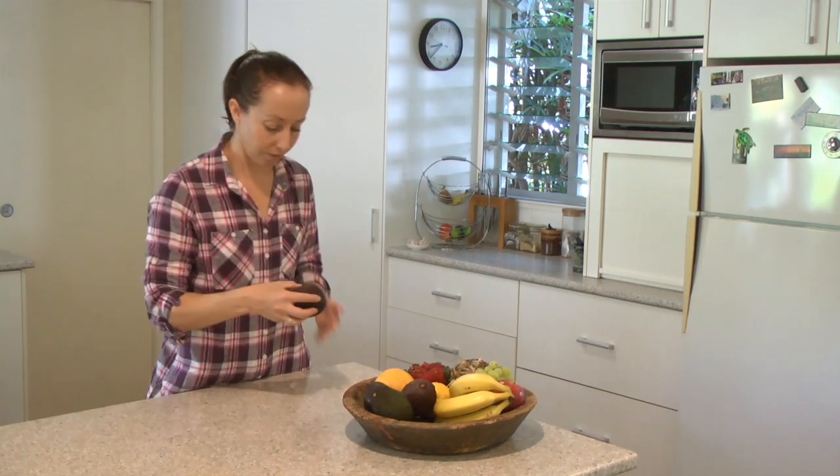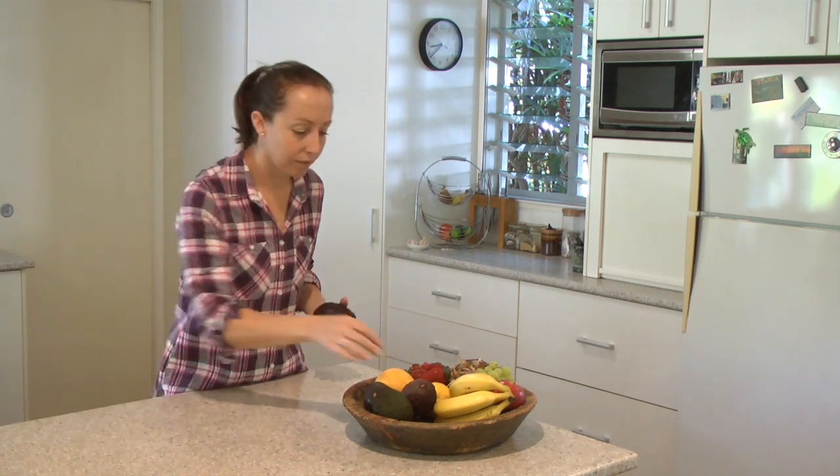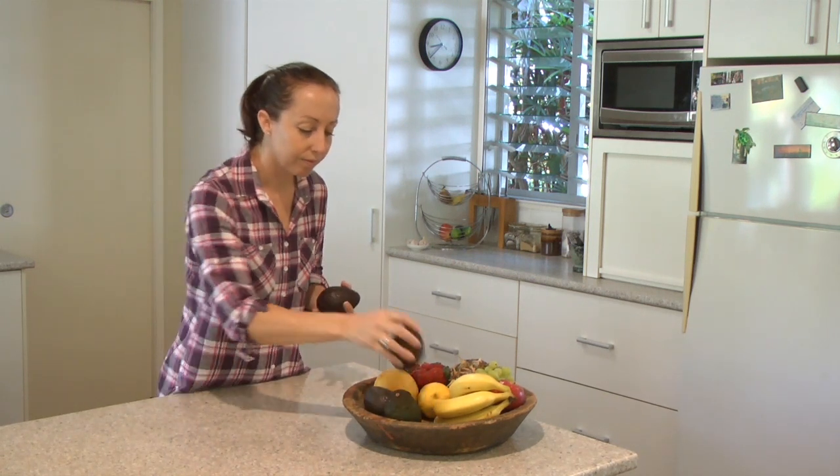Consumers can minimise bruising by limiting the amount of handling when selecting their avocados. They need to handle their avocados as if they were eggs. Avocados are very susceptible to bruising, particularly when they start to soften, and any bump can lead to damage.